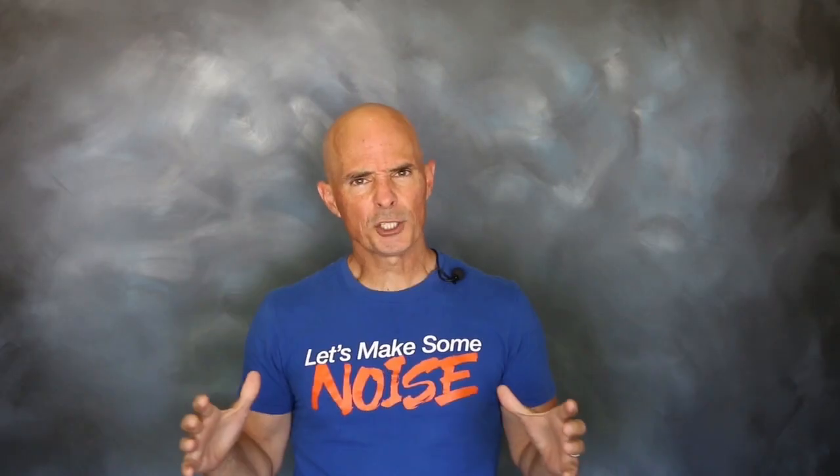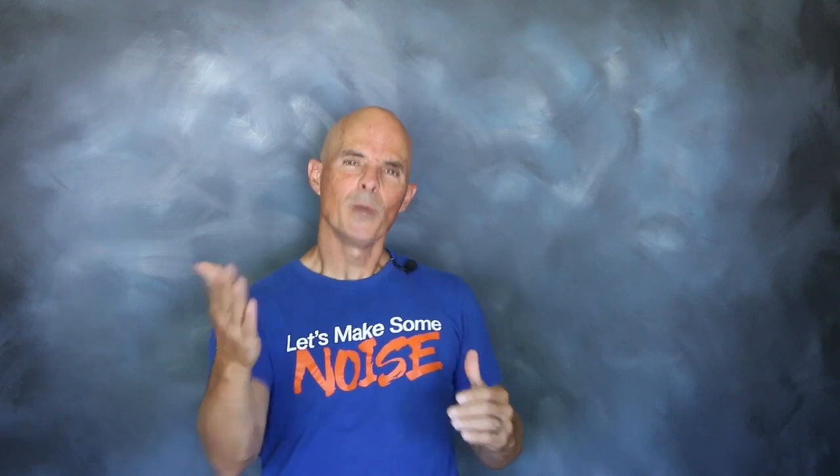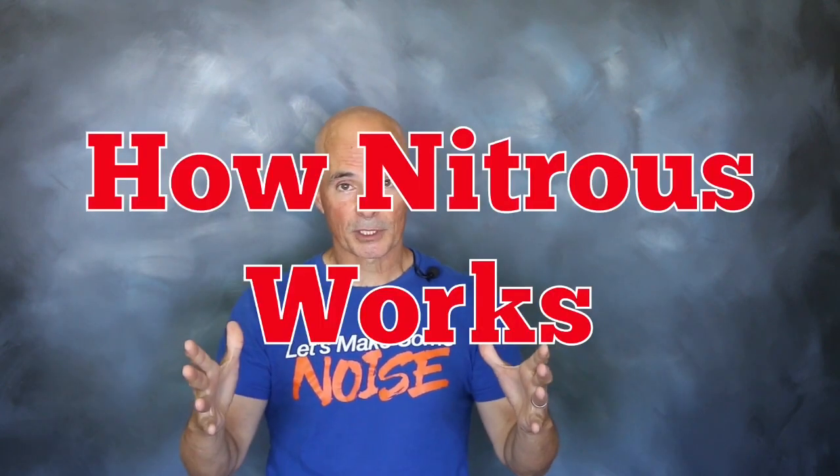High on that list is what we're going to talk about today. Working with our friends over at Zex, we're going to show you what happens when we install nitrous on a 392 Ford. But before we get to our test motor, we need to understand how nitrous works.